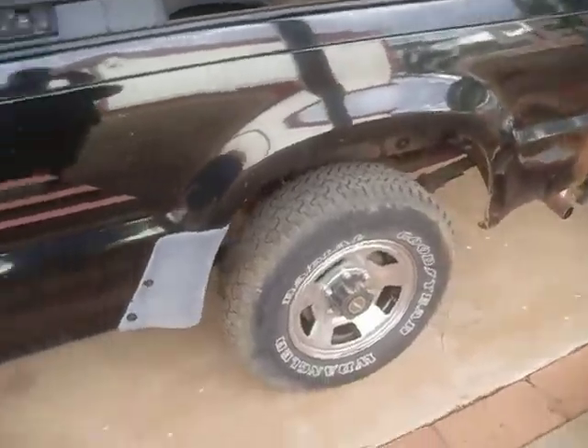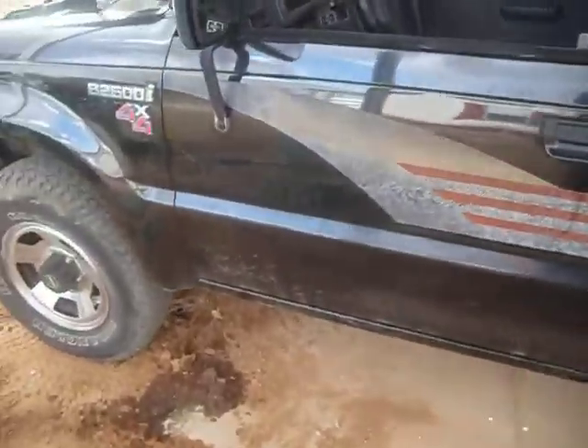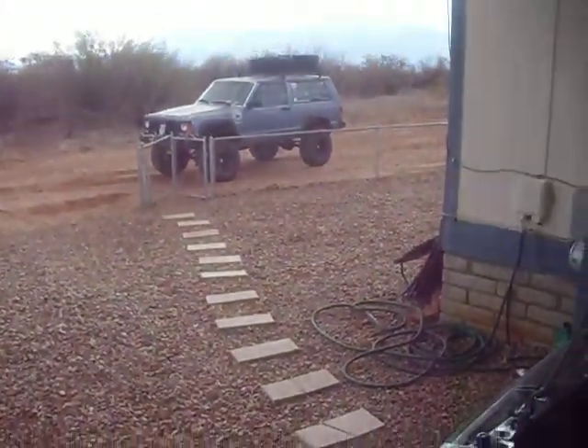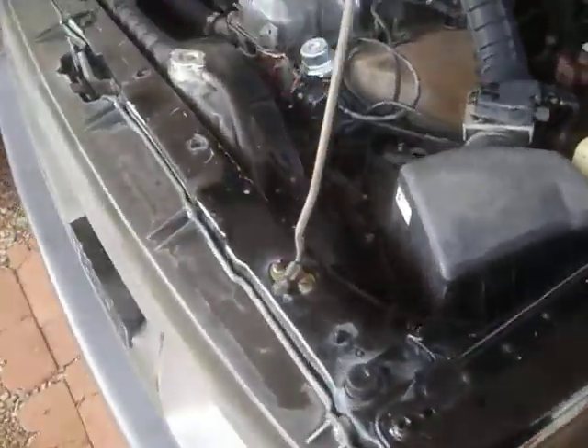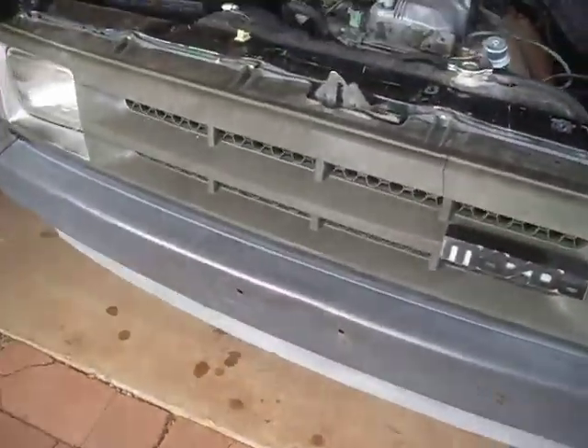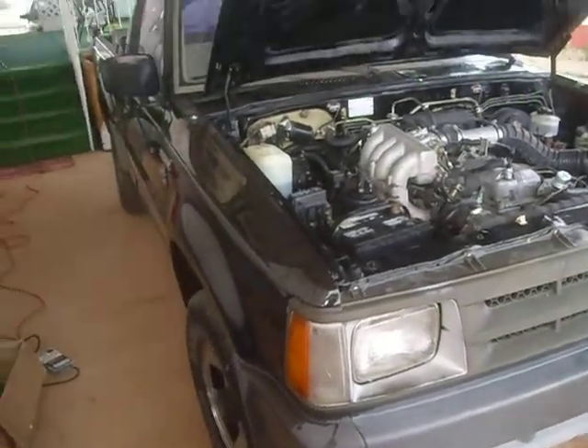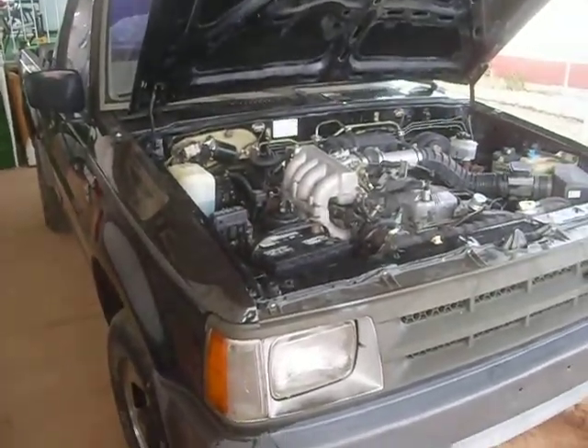It doesn't have the ground clearance — it can't go the places that my other daily driver can go, which is my Jeep. But regardless, as of right now, I've got a magic number involved in this truck.